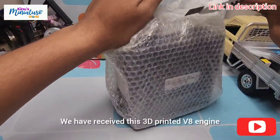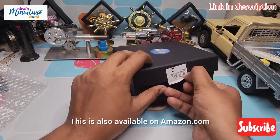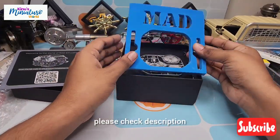We received this 3D printed V8 engine model from LESS 3D Printer Key.com. This is also available on Amazon.com. If you want this, please check the description.